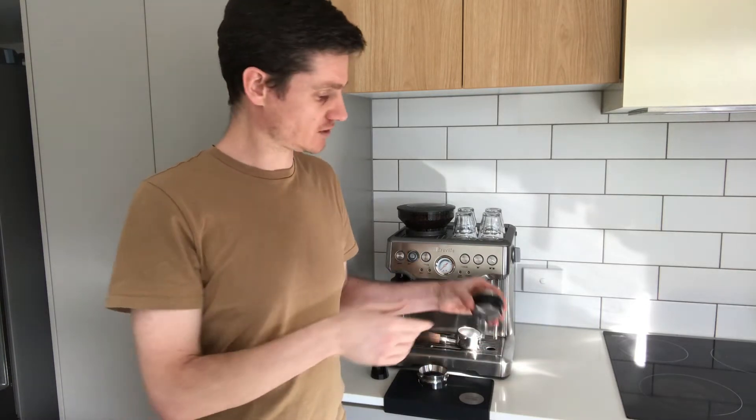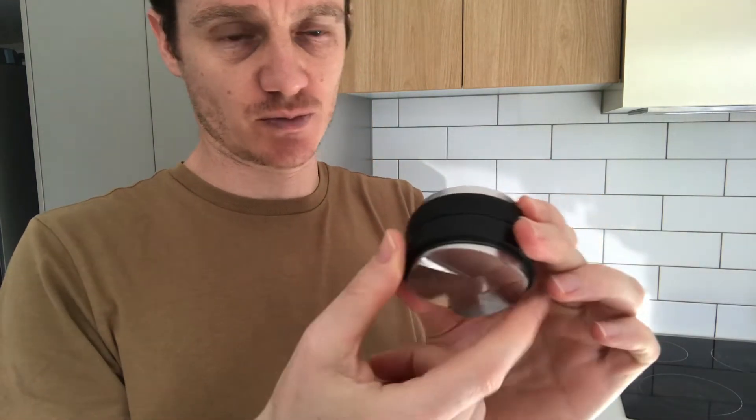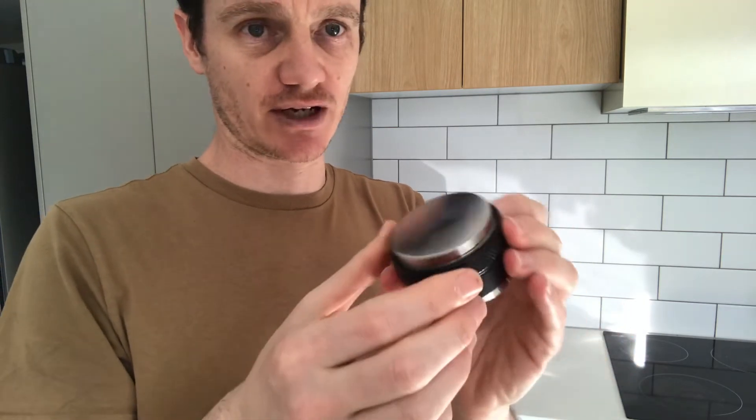I figured that if it's good enough for him it must be good enough for me. I have a Breville Barista Express, so I looked online and found this 53 millimeter distributor, which is perfect for the Breville machines — at least for the Barista Express. It's made by a company called Mato and it wasn't particularly expensive.